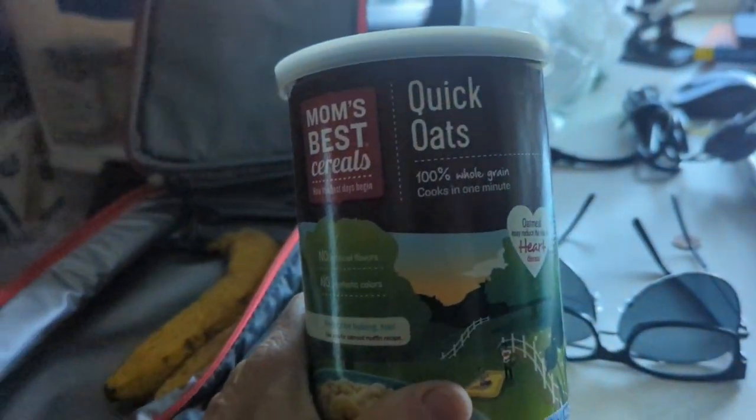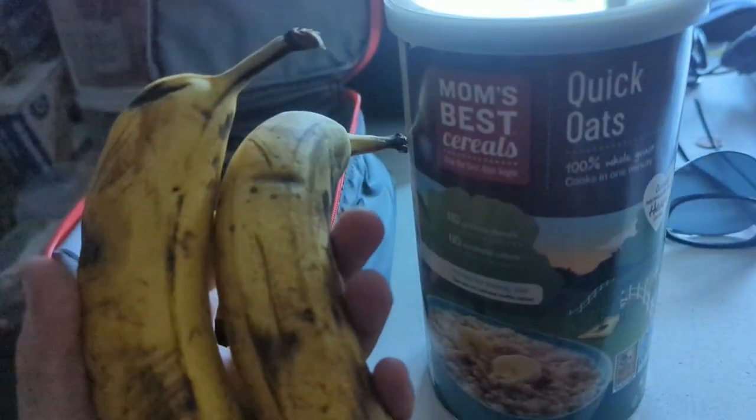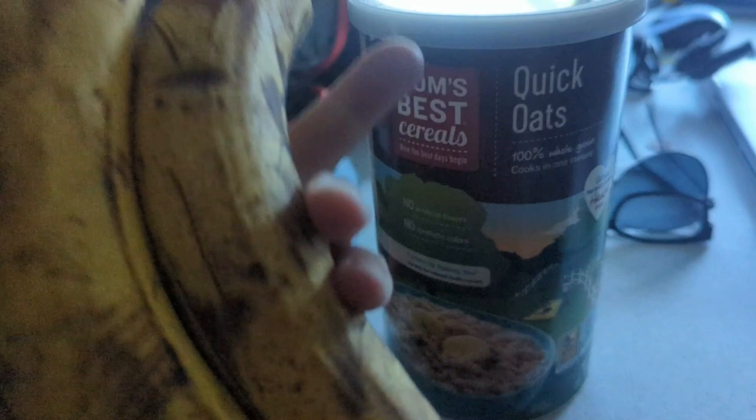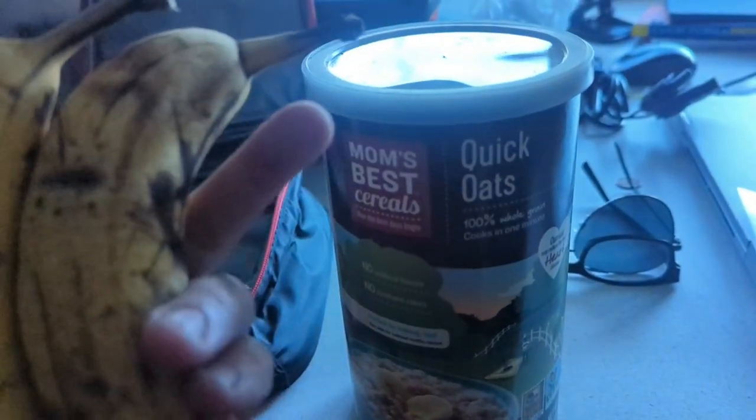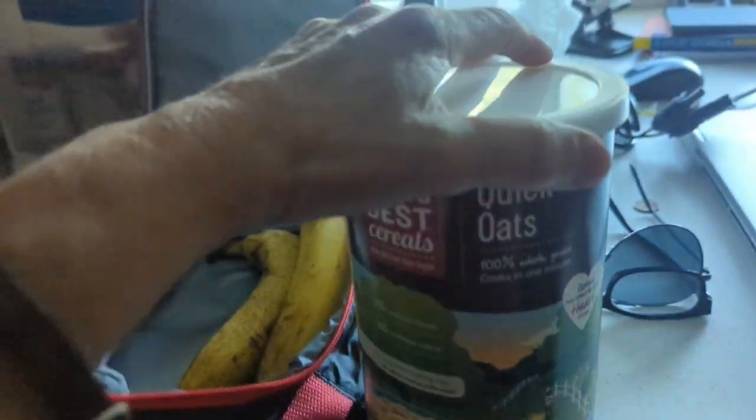Good morning — it's very early and we're getting up to go fishing. For breakfast, look what we're having. I bought this oatmeal and two bananas, so I'm going to pack us a breakfast. I've got a little stove in my backpack and we're going to have some oatmeal on the trail with the bananas.